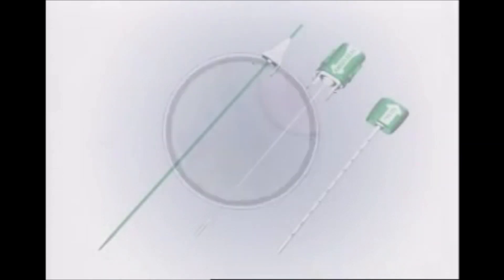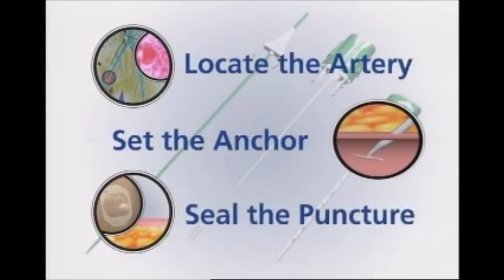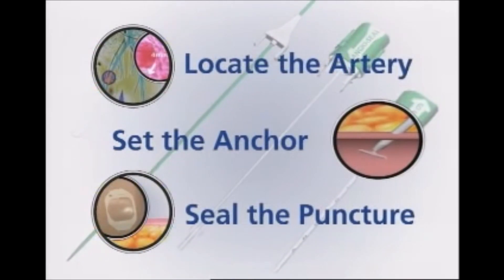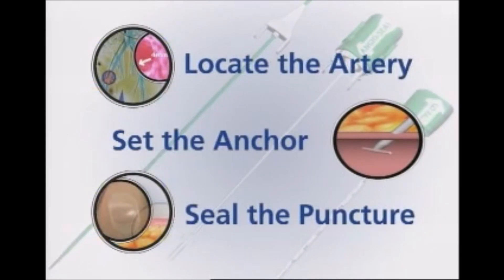The STS Plus deployment is accomplished in three easy steps: locate the artery, set the anchor, seal the puncture.